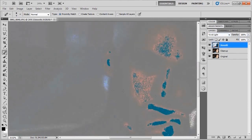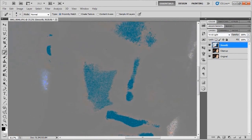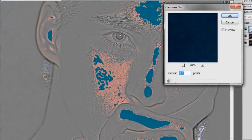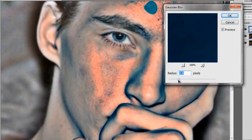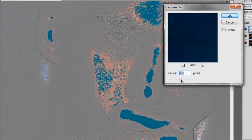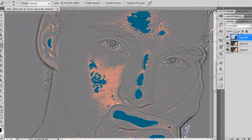Zoom in a little bit on the face so we can see what's going on — if there are weird colors, don't worry about it. Go to Filter > Blur > Gaussian Blur. The Gaussian Blur determines how much texture you'll actually see in your skin: the more blur you have, the more texture you'll see, and vice versa. Click through the radius to see what you like. Around 7.8 looks pretty good because you can see some texture in the cheek, so go ahead and hit OK with a radius of about 7.8.